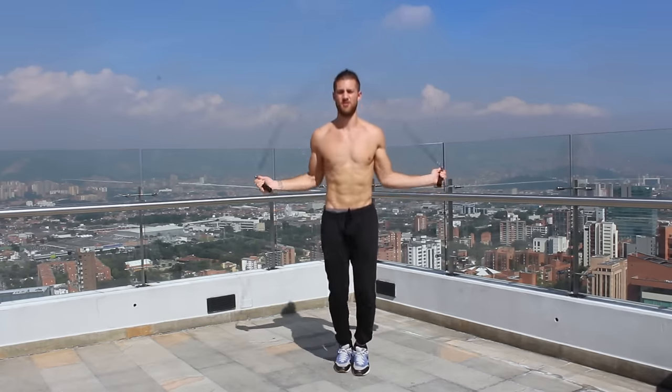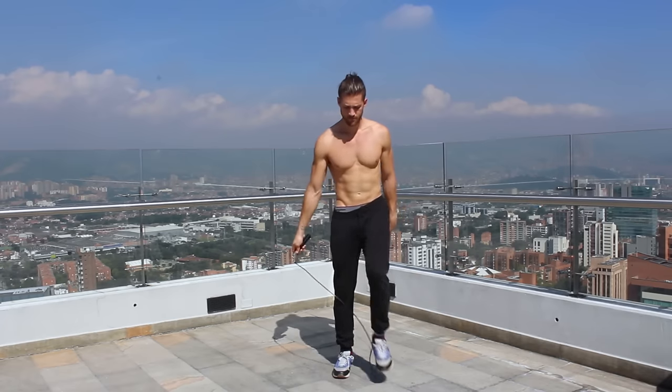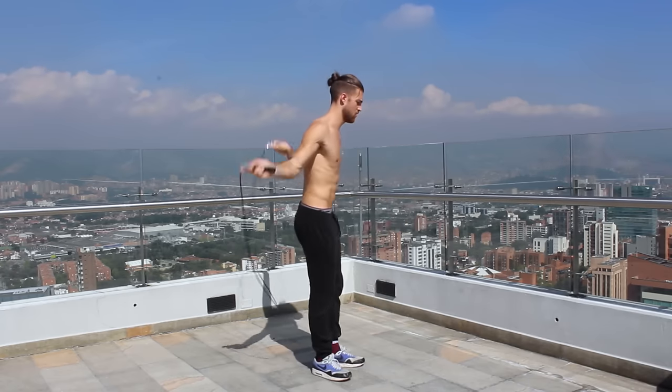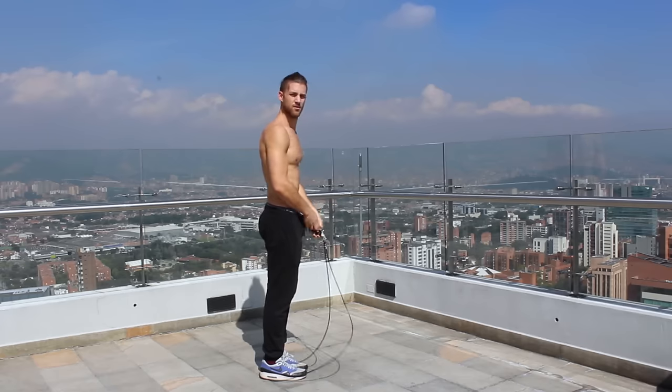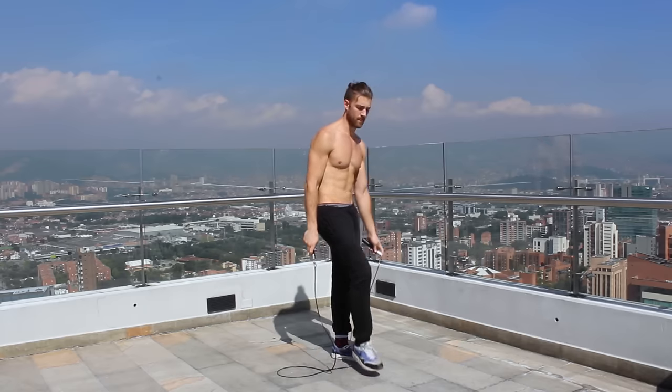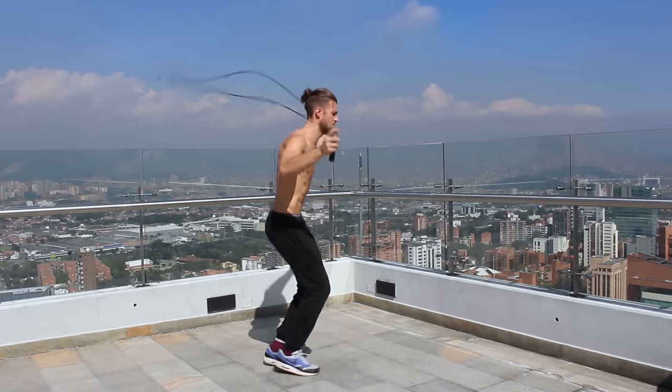The next thing we're going to cover is what it looks like to have your wrists too far apart. When your wrists are too far apart and you try to do tricks — for example, the crisscross — you end up tripping over the rope because it's spread too wide and there's not enough depth for the rope to pass under your feet. As you can see demonstrated here, bringing your wrists just a few degrees closer to each other makes it easy to do crisscrosses and get more fluid with the jump rope.